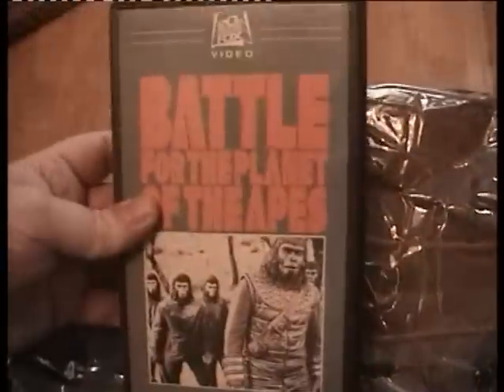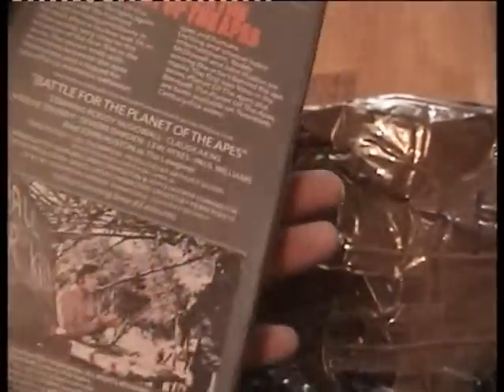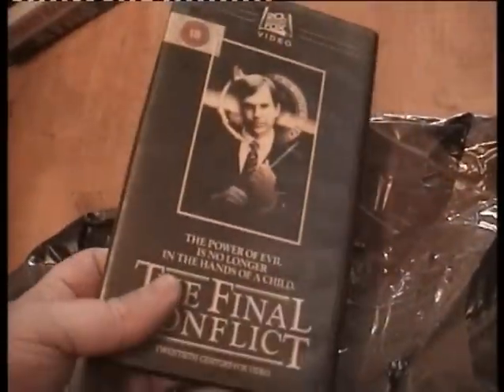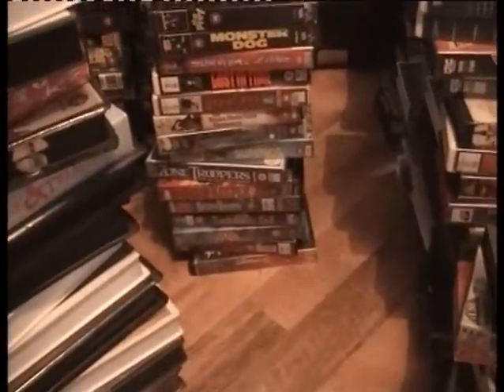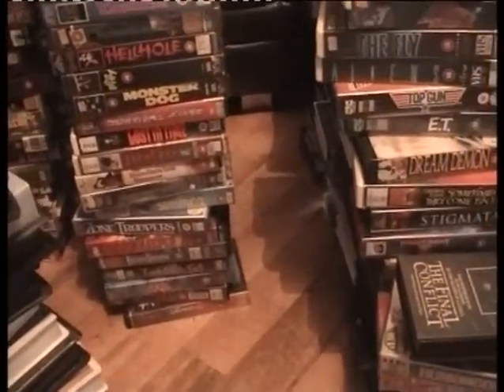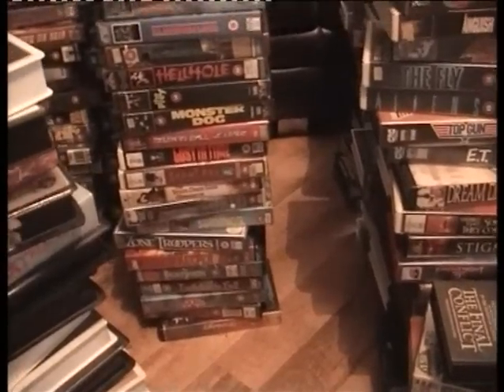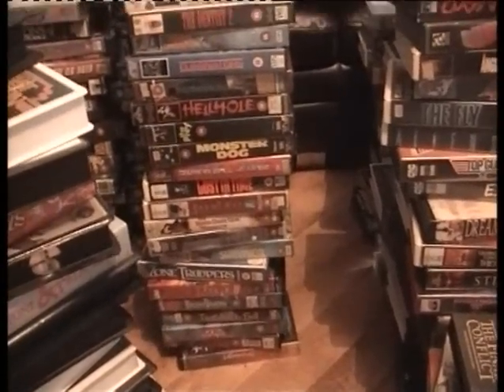Battle of the Planet of the Apes — I don't know if I've got this one or not. I've got one of them and I don't know which one it is. The Omen 3 The Final Conflict — already got it. So that is the end of my update, ladies and gentlemen! Goodbye for now, thank you for watching. If you did watch till the end, let me know in the comments and say 'Sarah is the best and I love the mayor.' Bye!